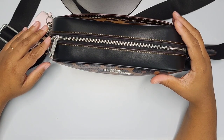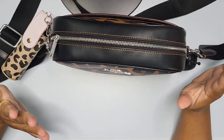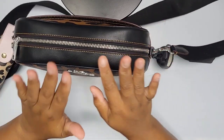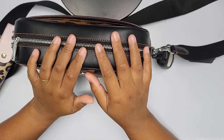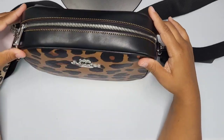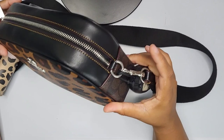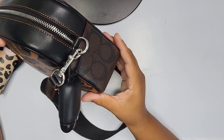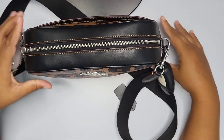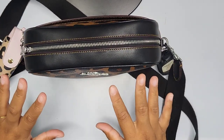Hello, welcome to my channel, or welcome back if you are returning. I have a bag — this is the Coach Jamie camera crossbody bag in the leopard print, and it does have the coated canvas in a dark black color. I'm going to show you what is inside my bag and give you a bit of a description of it and its details.